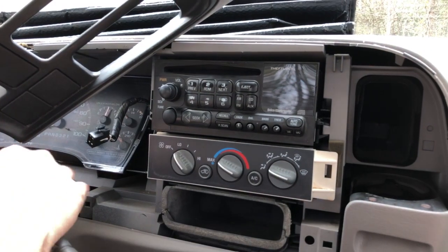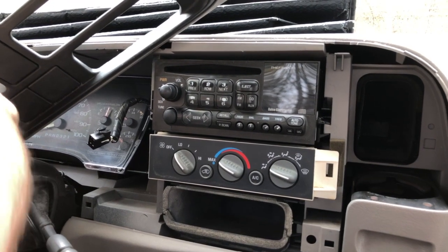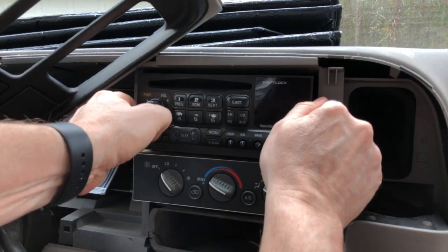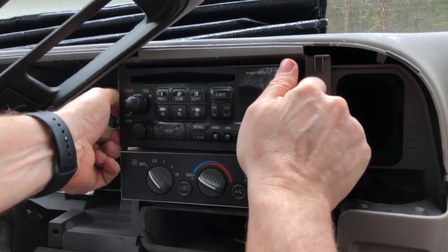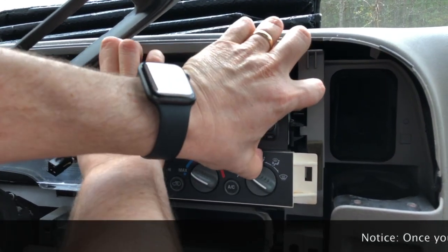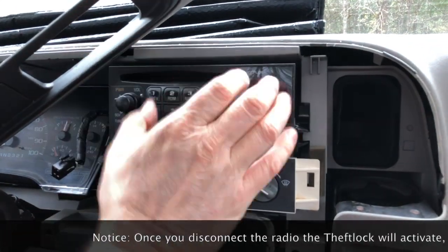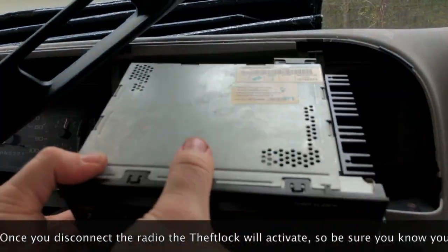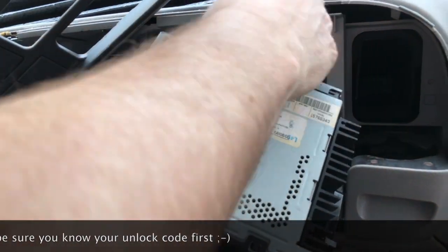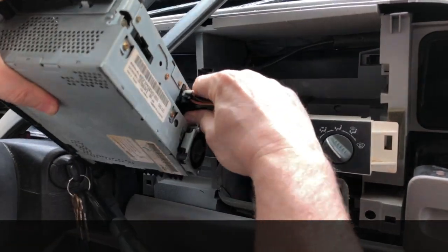To get the radio out, you squeeze these two tabs and pull forward. This hasn't been off in a long time. You've got an antenna connection on one side and the wiring harness on the other side.